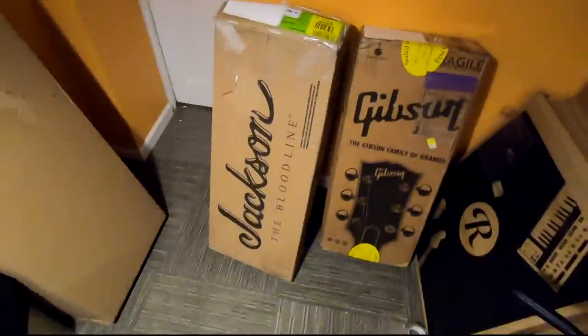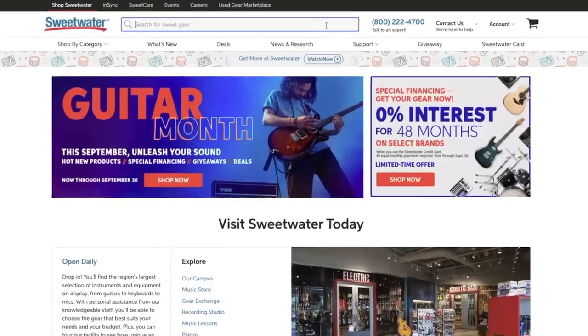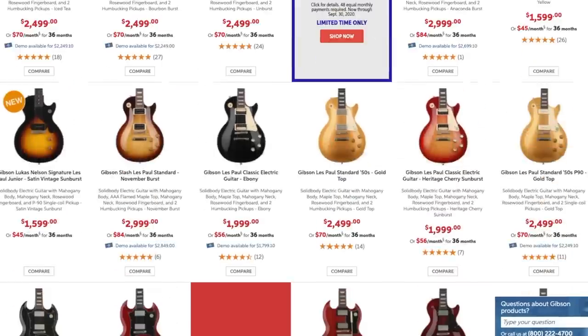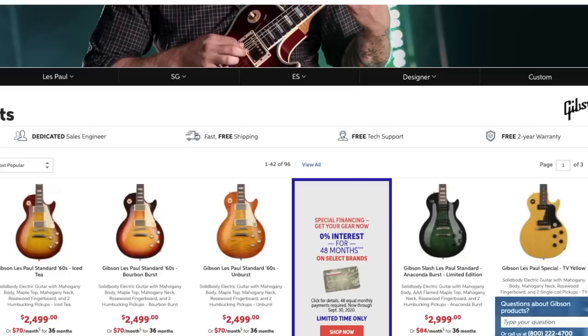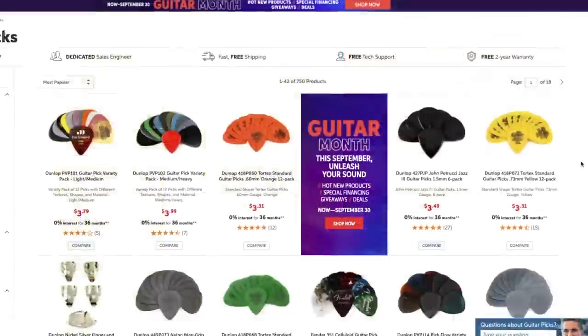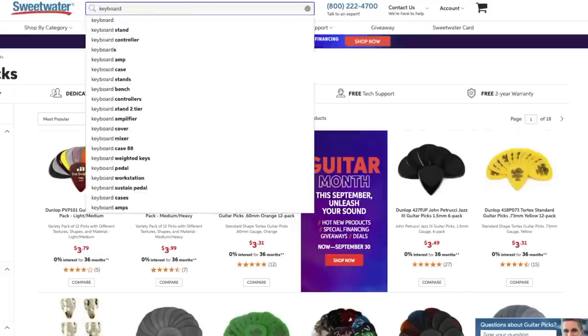Before we get into the other guitars, a word from our sponsor. I don't have an official sponsor for today's episode but I am now an affiliate partner of Sweetwater. By using my special affiliate links you can support the show on any purchase you make on Sweetwater's website — from computers to guitars, basses, picks, strings, anything you buy there will support the show. And that also works for the Reverb links in my descriptions.